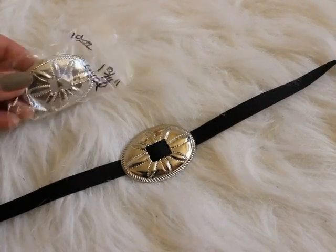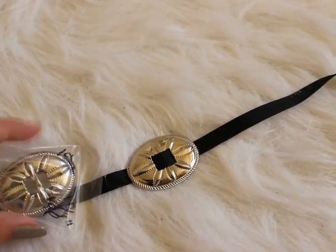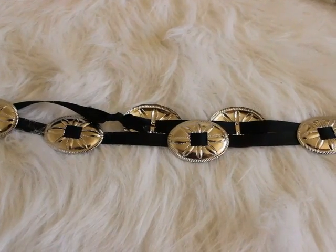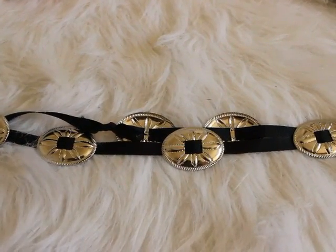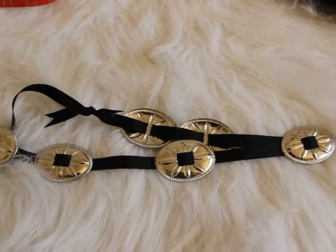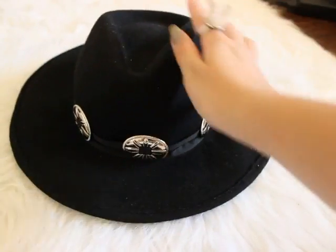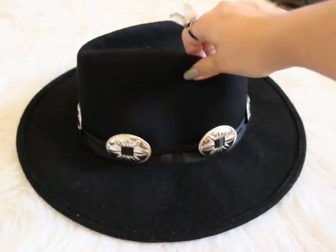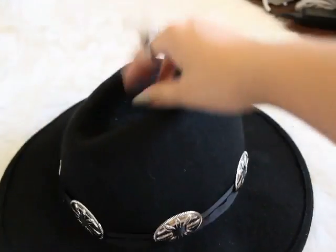You can do the same thing making a concho band for a hat. I did the same exact process and made this concho band — I put six conchos around this. I just ended up tying the knot and looping it on the actual hat. This is what it looks like on the hat. Excuse my hat for having so much lint — it looks so much worse on camera, but I really like how it turned out. I hid the ribbon behind this concho so that you couldn't really see that it was tied.